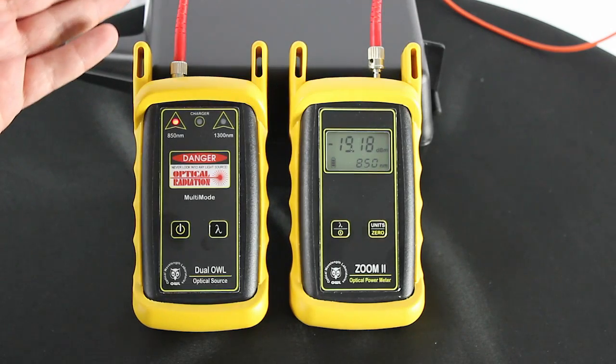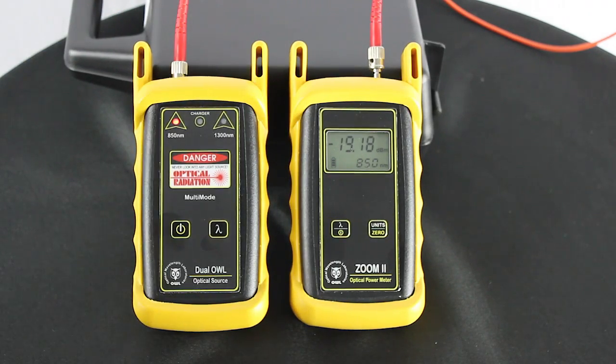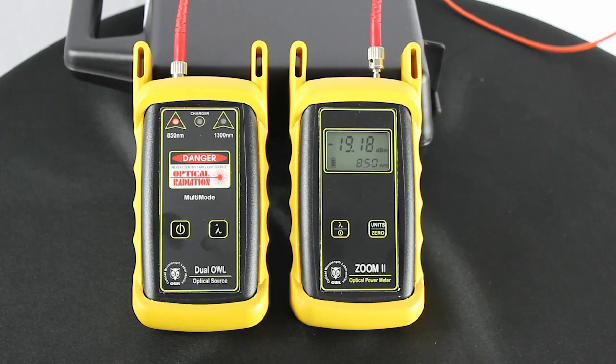We just want to make sure our patch jumper that we're going to use as the receive jumper is at an acceptable power level. For 62.5 micron, we're looking for negative 19 to negative 21. If you've got a 50 micron jumper, we're looking for negative 22 to negative 24 in that range. Anything else, you've got to replace the jumper — you've probably got a bad one, toss it out and get another one.